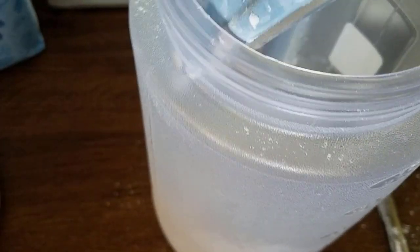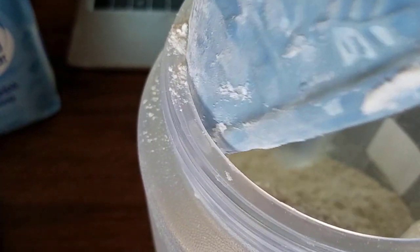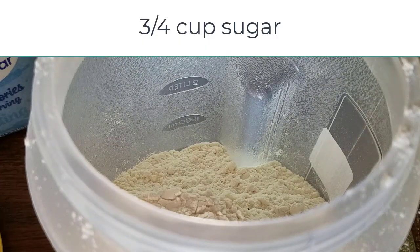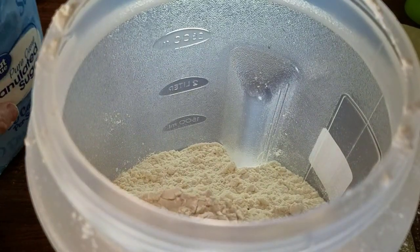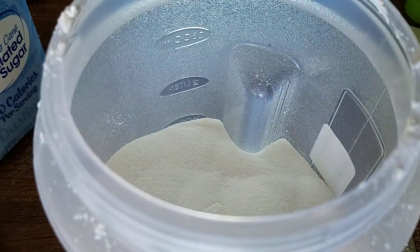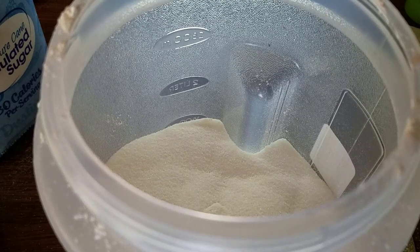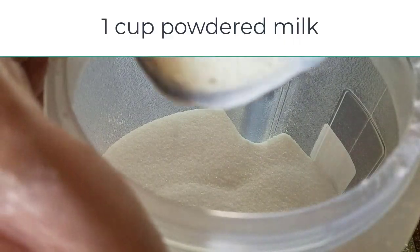Now I'm going to do three-fourths of a cup of sugar. I'm going to do a half cup and then a fourth cup, because those are the measuring devices I have. So that's a half cup and a fourth cup of sugar — three-fourths cup total. Next is one cup of dry milk powder; I'm using Great Value brand.